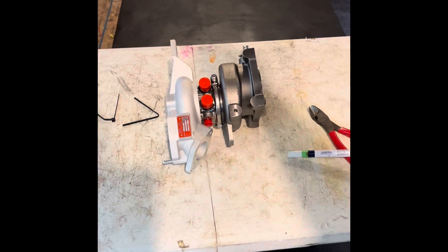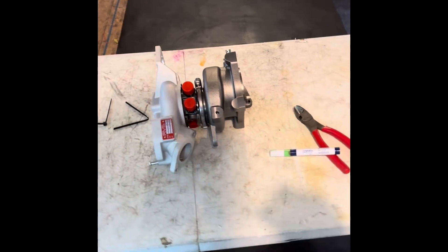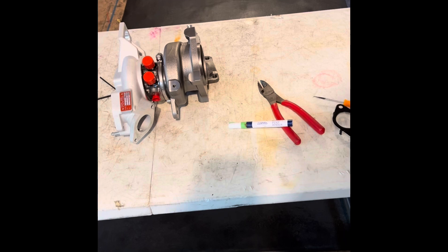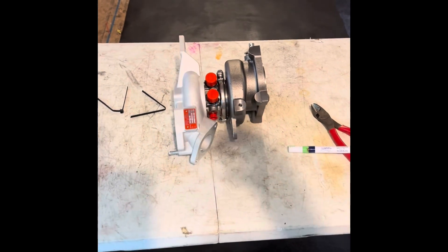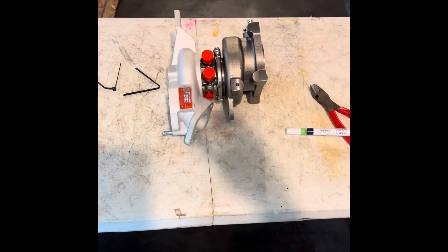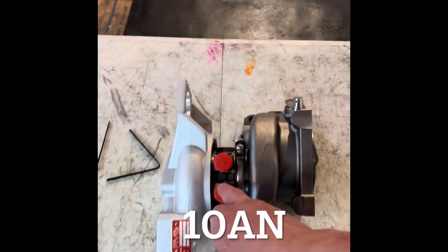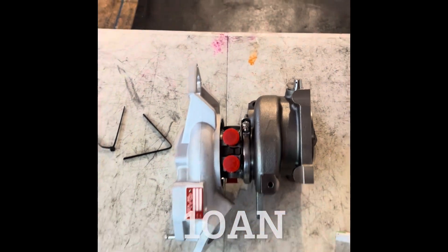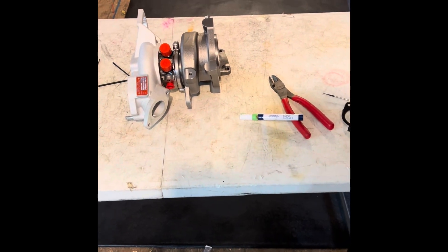This is going on the car today. Dyno results will be tomorrow. We're not going for a moon tune here — what we are going for is: what kind of boost can we make on something reasonable that Honda can control, and how much power can this make on how much boost? Of course we've got those AN lines that are going to be connected for the water cooling — nice big Dash-8 fittings.